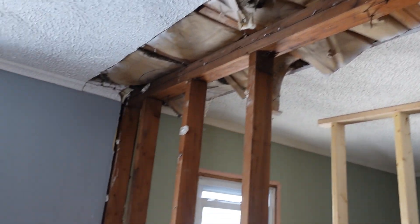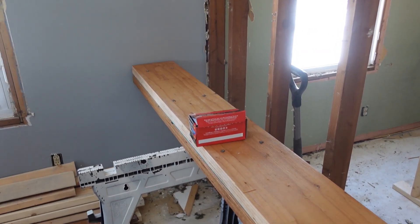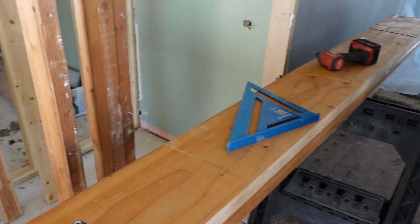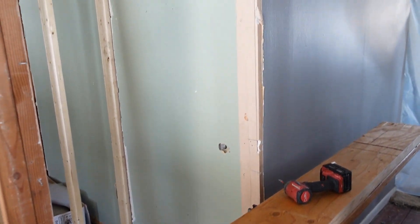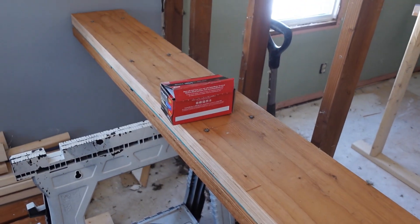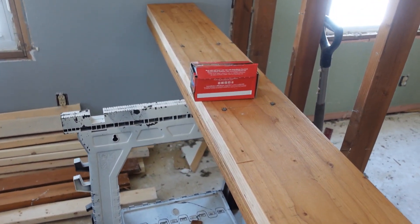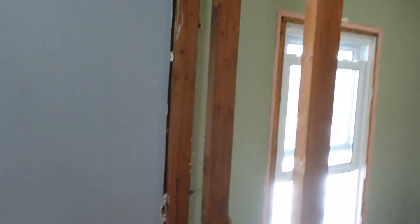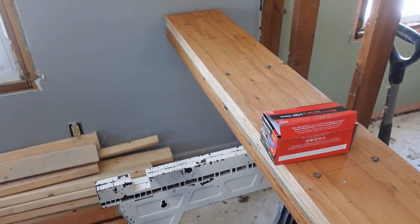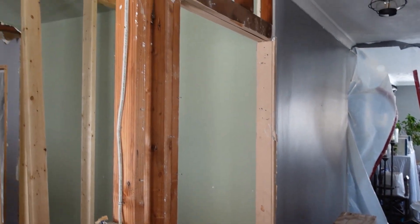Obviously follow the local code in your area, because everything's different — some may have different structural code requirements. But code is just a bare minimum; make sure you exceed it, just to cover your liability. I looked at the span table — probably one beam would support it, but why do that? Just slap two of them on, be done with it, and you never have to worry about it again. I can sleep easy at night.